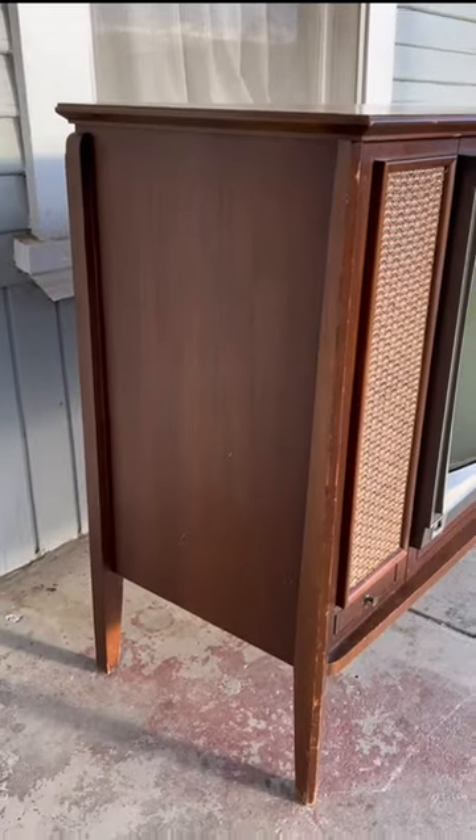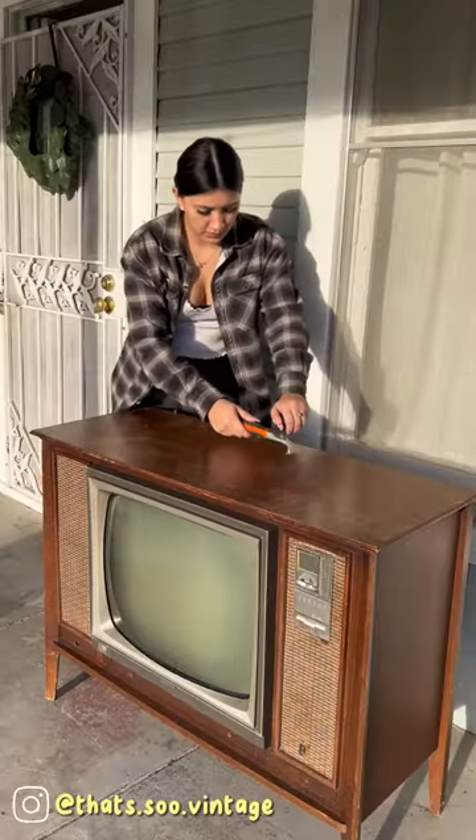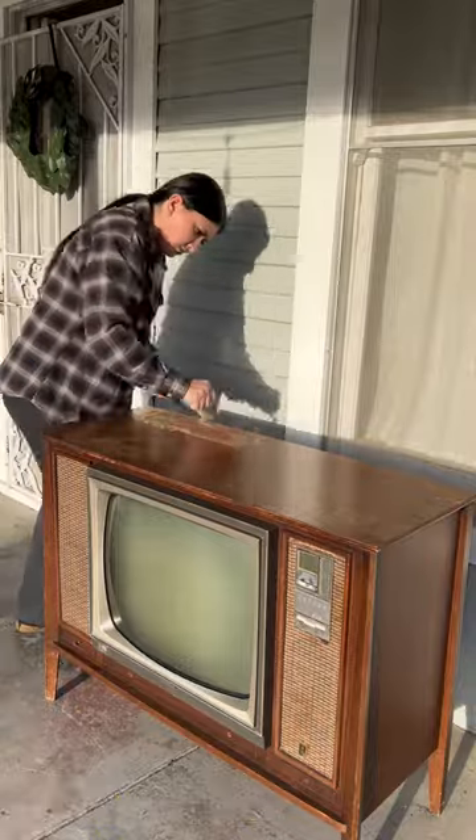I purchased the TV off Facebook Marketplace for only 50 bucks. She let me know it was non-functional and definitely needed some cosmetic work. So if you're watching because you want to do this yourself, or you're just simply curious, here's how I did it.